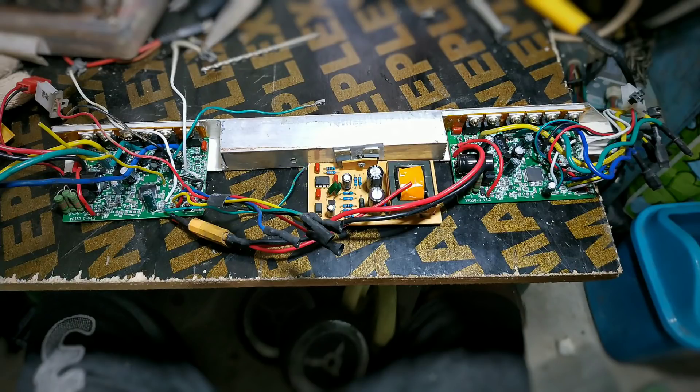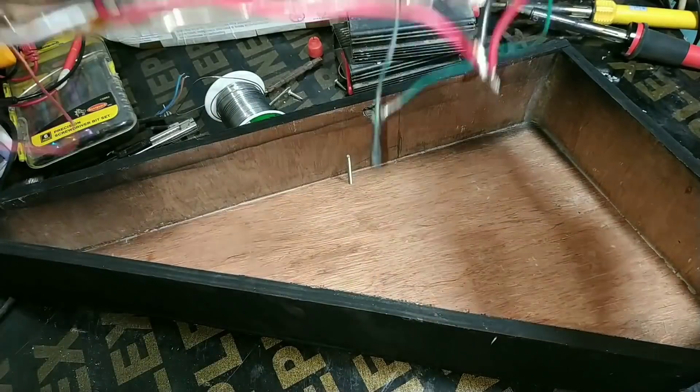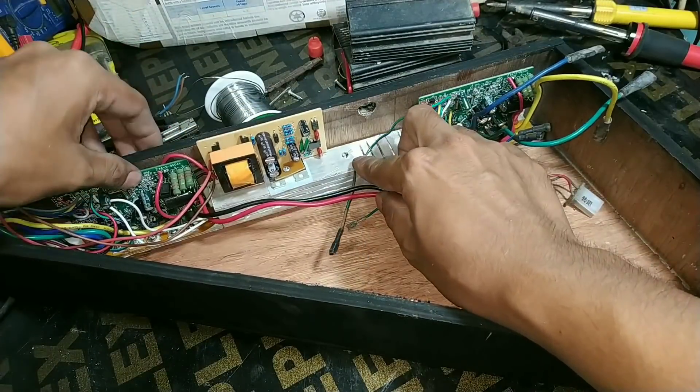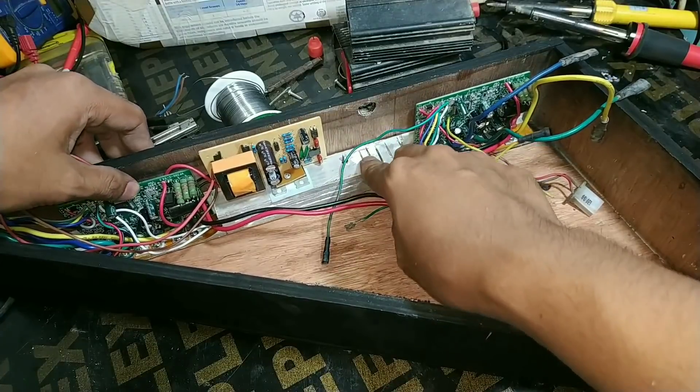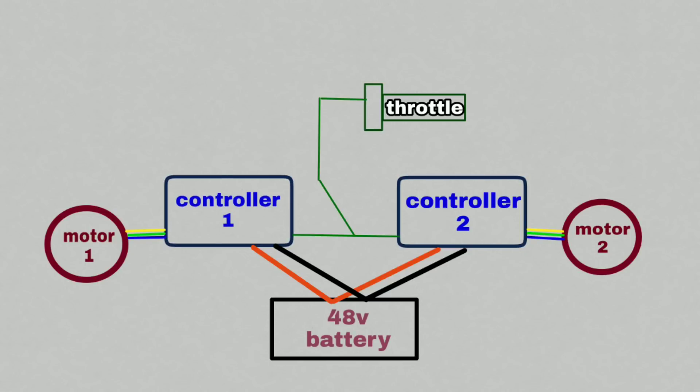For the brain of my e-bike, it consists of two 350 watt controllers and a 12 volt converter. Both are connected to one battery. Plug the signal wire of both controllers into the signal wire of the throttle and get 5V supply for the throttle from one controller. I also added a switch on one signal wire to turn off one motor.